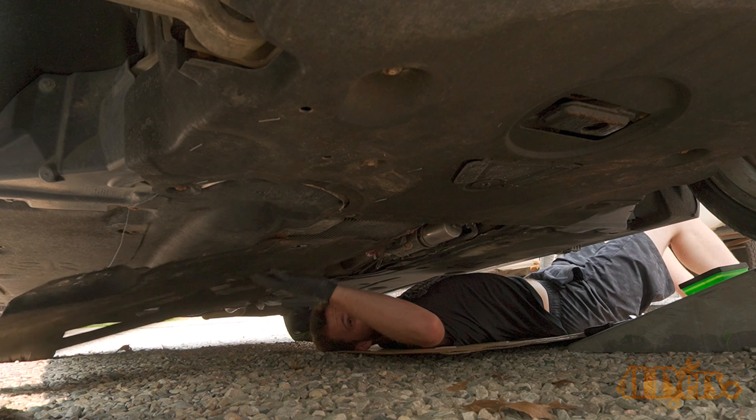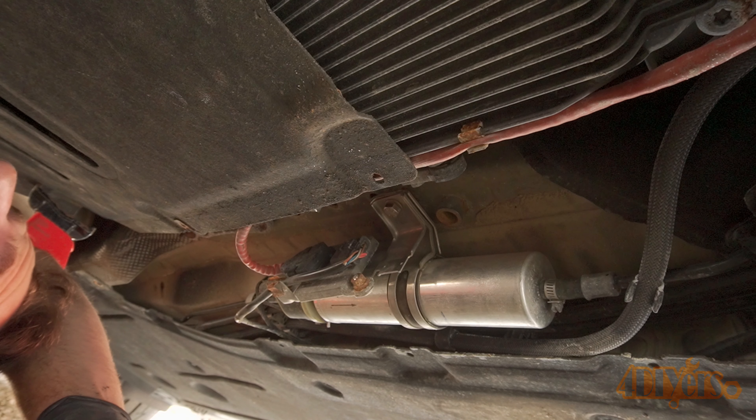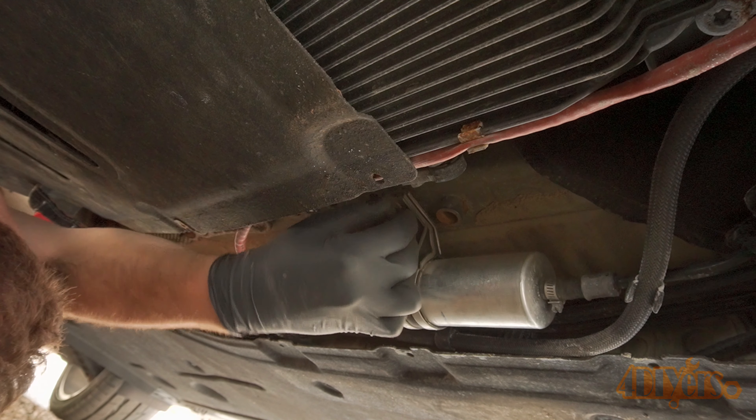Now the fuel filter is fully exposed. Have a container handy to catch any of the diesel fuel that may drain out of the filter when it's being disconnected.